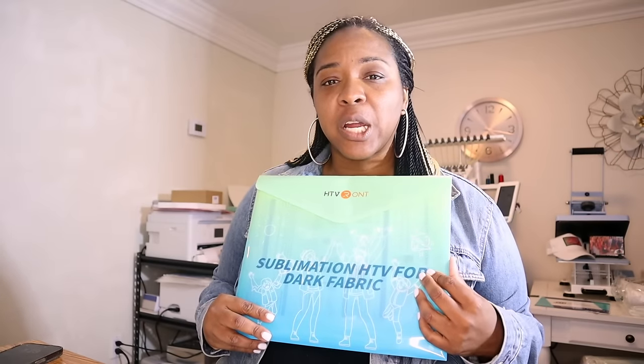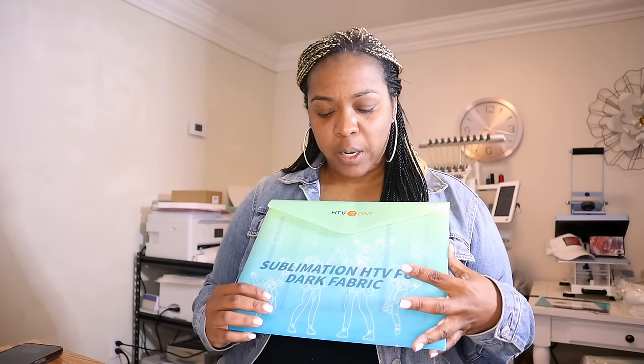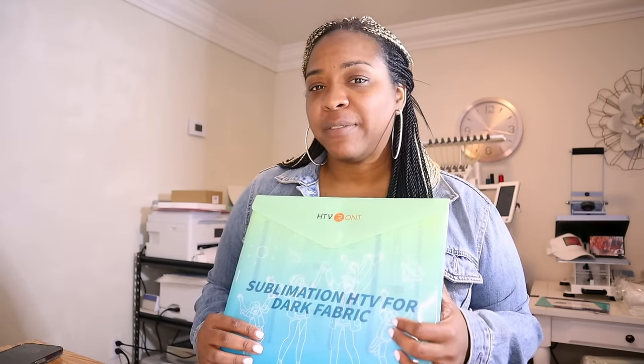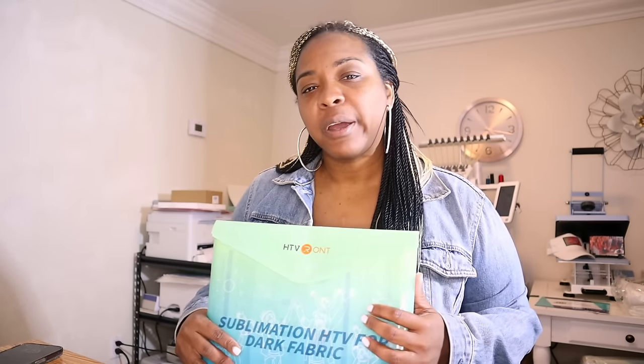For today, we are going to be using some HTV from HTV Runt. This is one of their latest sublimation HTVs and it's specifically for dark fabric. They also have other sublimation HTVs for regular colors, and you can use those for dark colors if you add an additional piece of white HTV behind it. But this sublimation HTV for dark colors should just be one step. I've done several other sublimation hack videos — links will be listed below — including ones using clear sublimation vinyl for white or light colored shirts. Let's get started.